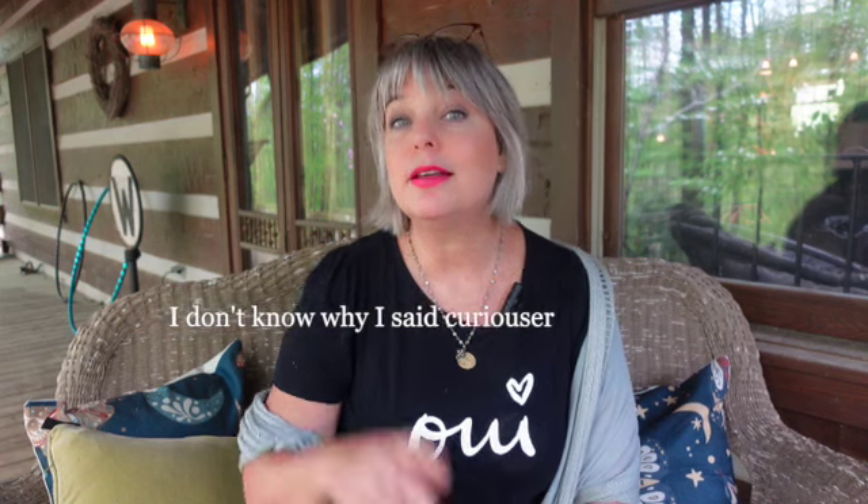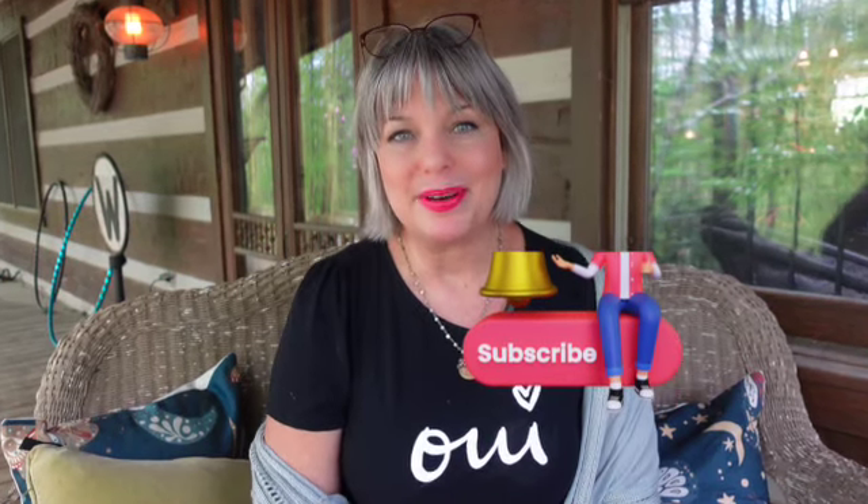If that sounds curious and curiouser to you, please consider subscribing to this channel and hitting that notification bell so you'll be notified whenever I upload a video. I plan on uploading videos on Wednesdays and Saturdays, but I may upload some extra videos as well — and you definitely want to be notified.